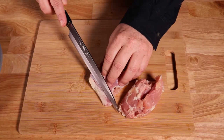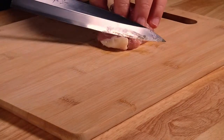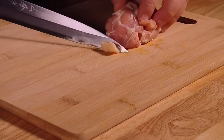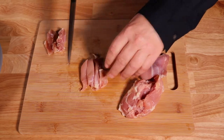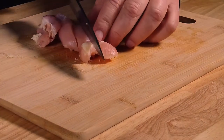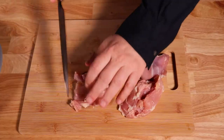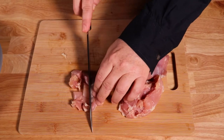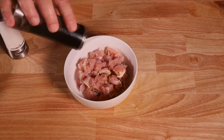Take half a pound of boneless chicken thighs and trim off any excess fat. Then cut the chicken into strips. You can also use chicken breast; however, it does tend to get dry when cooking, so if you want to use chicken breast, I will include a marinade in the description down below to keep it moist and juicy. Then cut them into bite-sized pieces. Salt and pepper the chicken and set aside in a bowl.